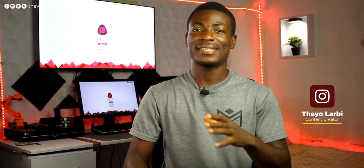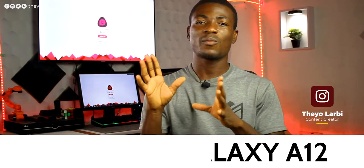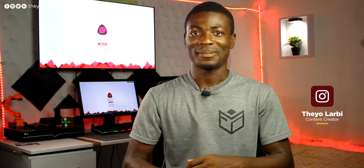Hey, what's up guys, it's Theo from Final Concepts and this is the review of the Samsung Galaxy A12. This phone costs 1000 Ghana cedis, so it is somewhere between the mid-range and the low-budget phones — but is it in any way good? Well, let's find out.